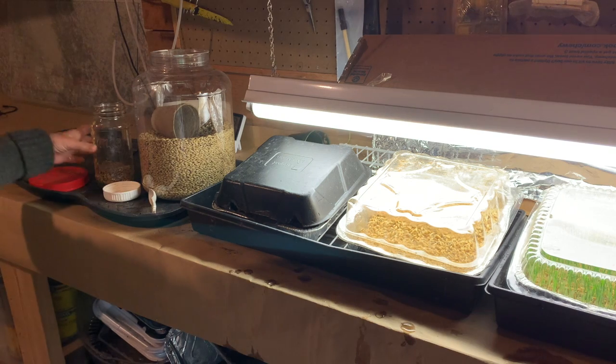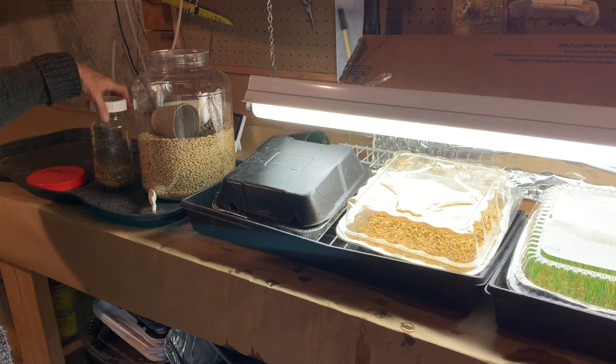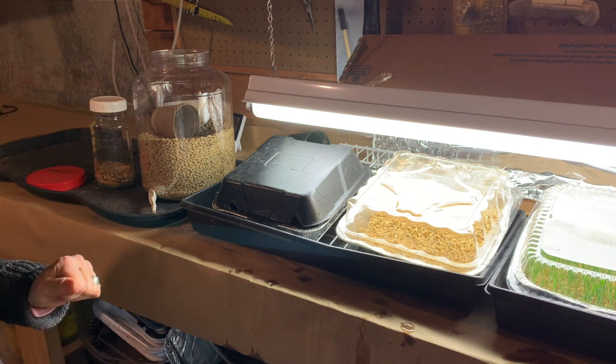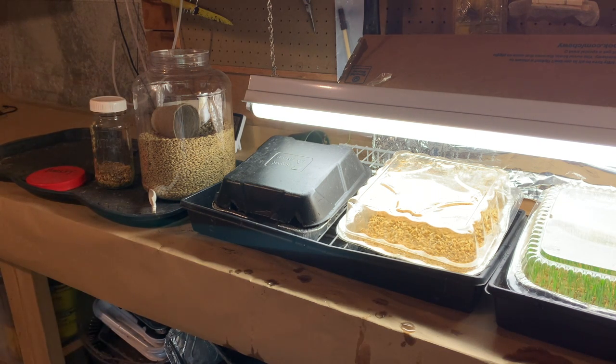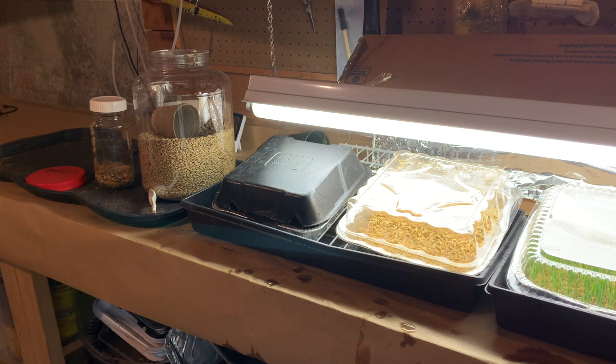That is my procedure for sprouting barley, and the chickens love it — it's just like eating grass to them, because there's really not much grass out there, especially when it's covered with snow, and they aren't particularly keen on walking around in the snow. I just wanted to show everybody a way of providing a little extra nutrition for your chickens with sprouted grains.